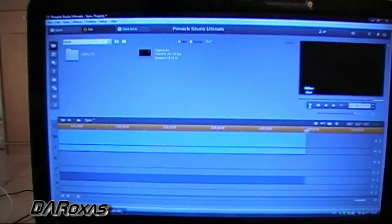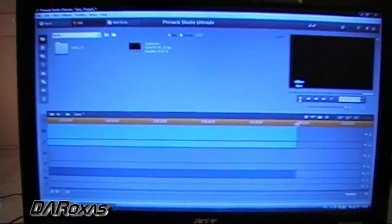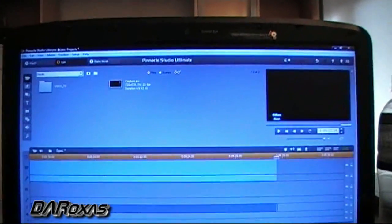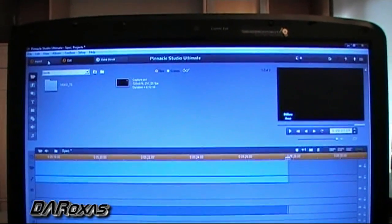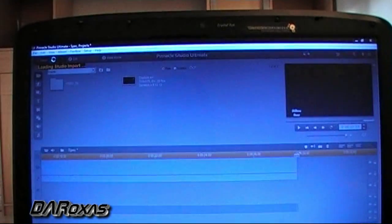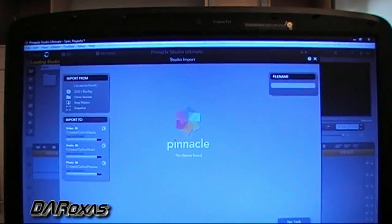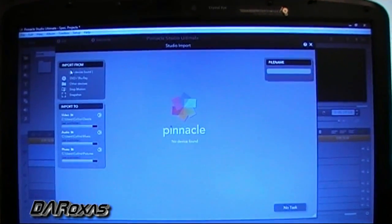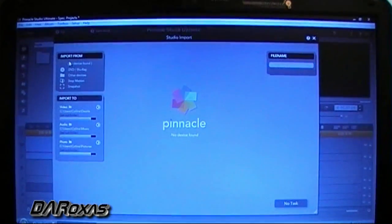But here's the thing: when you've done the recording of the game that you want to do, you have to go to Import. From Import, you have to click that, and then under Import From, it will show the Dazzle. And that's how you get this to work.